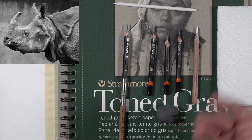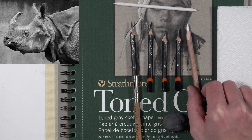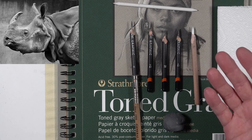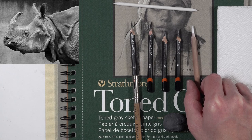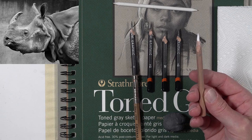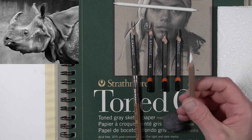For our lighter values we're going to be working with white charcoal. The name is a bit misleading because charcoal is burnt organic material and when burnt it obviously turns black. So what's the deal with white charcoal? Some pigments and clay constituents have been added to the material to create what they call white charcoal. It's really probably not charcoal, but it does behave like charcoal — it's powdery and behaves a lot like compressed black charcoal, but of course it's white.